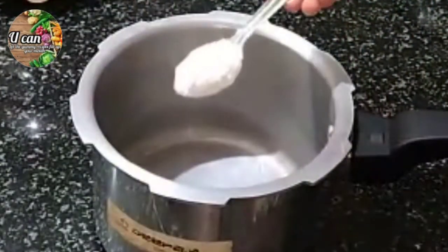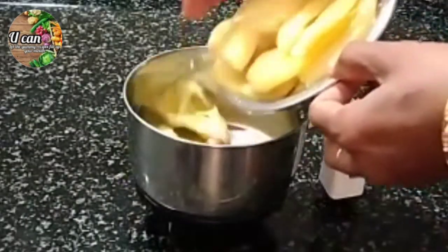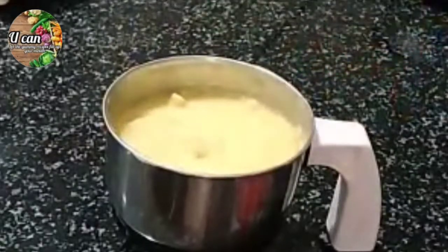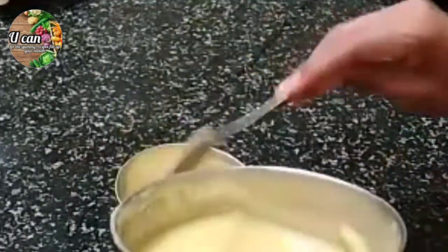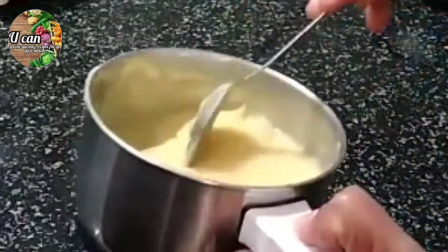I will use the spoon to spread. Let's put the paste in place. I will add the paste with a cream. Put the cake in place.